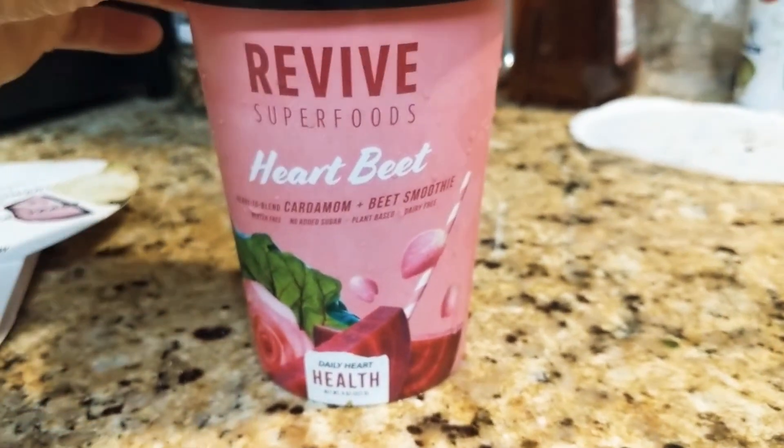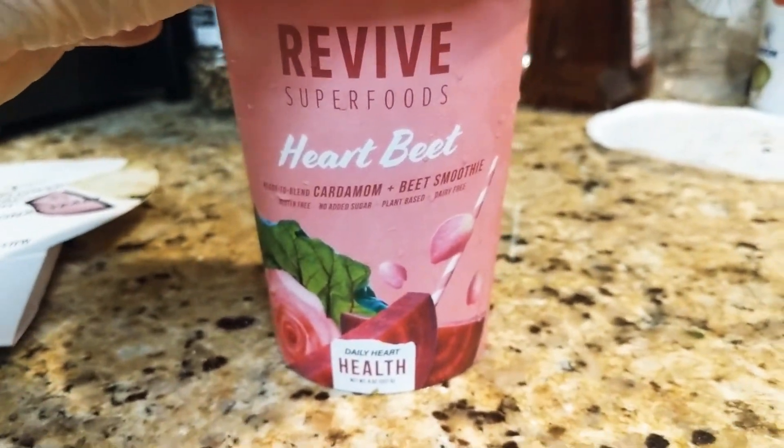Welcome to my channel. Today we are going to try the Revive Superfoods Heartbeat.